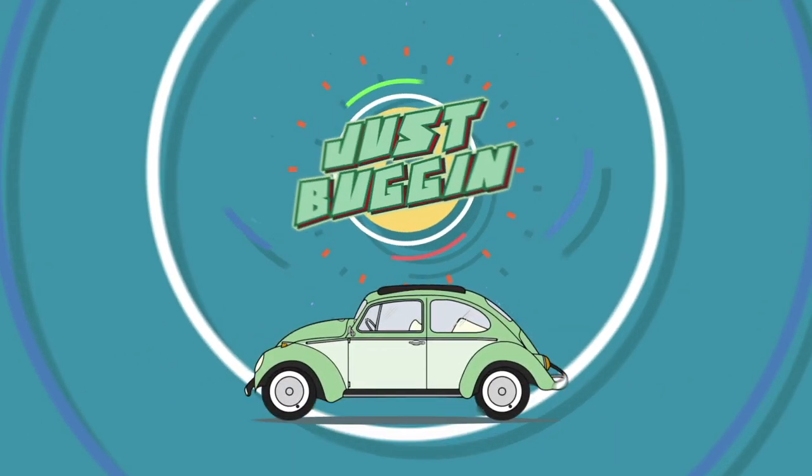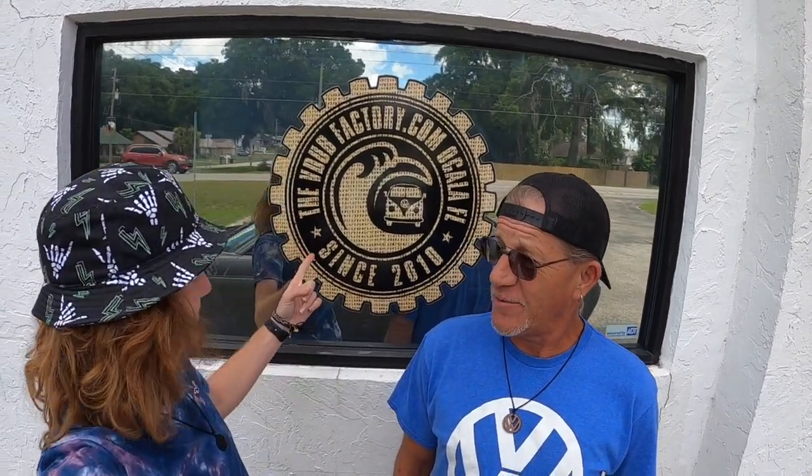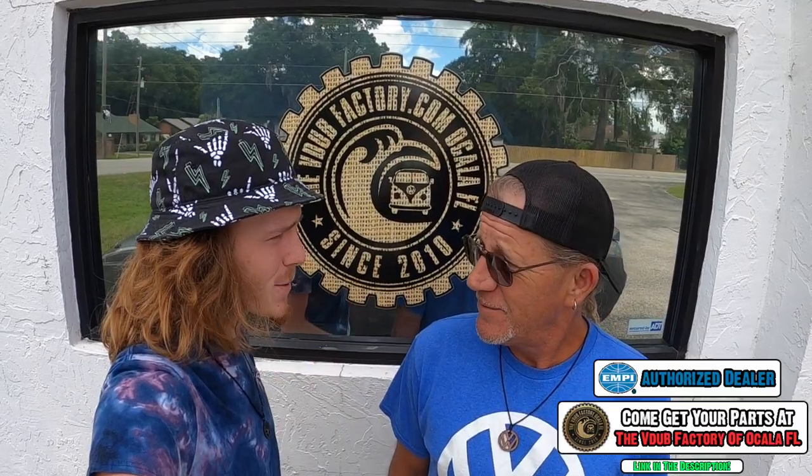Hey man, so where are we at? At the beat-up back at Revo Cal. Check the links down in the description and get all your empty parts there. We're gonna be picking up a carpet kit for the 1970 yellow beetle, hopefully they have it installed for us.